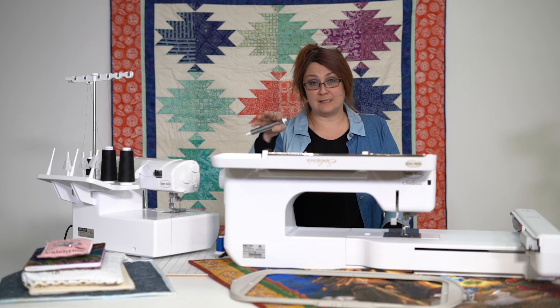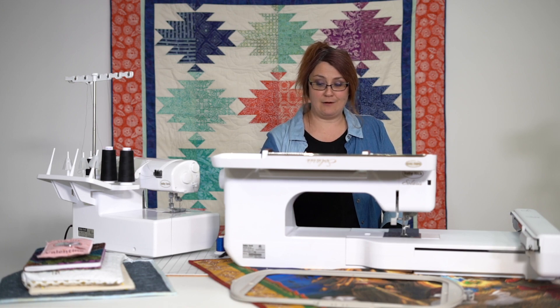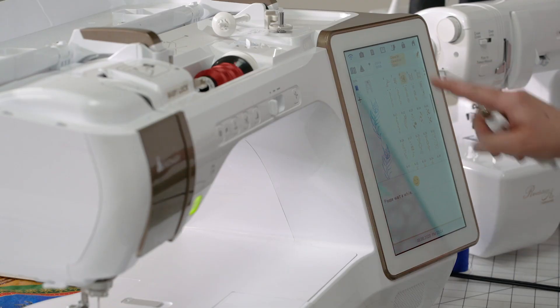What you had to do in the past is you had to stitch them out on a piece of fabric to see how big it was. Now we have a projector. All I have to do is turn it on by hitting that button there.